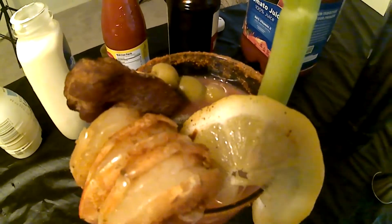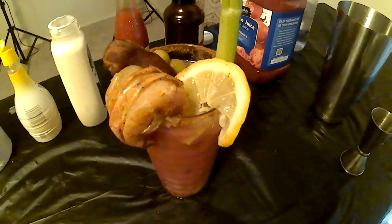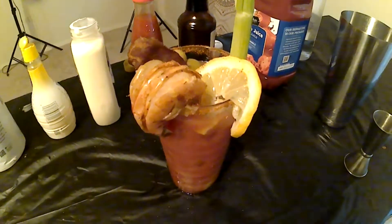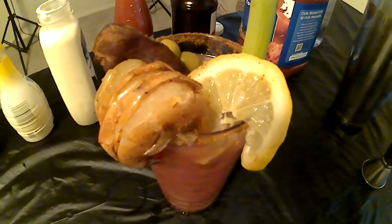This drink right here is a work of art. We got vodka, tomato juice, crispy bacon, shrimp. This is Uncle Daddy's Soul Food and Adult Beverages. Bloody Mary coming at you.